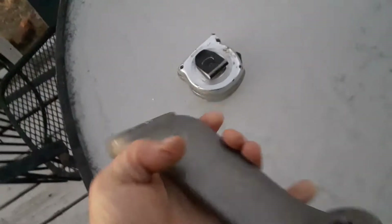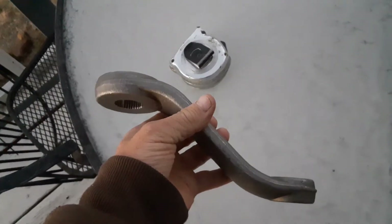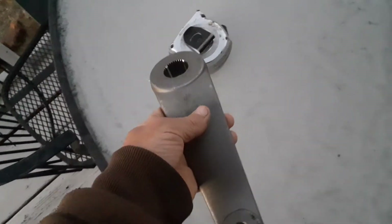Doing a little video on a pitman arm. This is a four to six inch dropped pitman arm for a Super Duty, and they're really, really large. I wanted to show you, let me get this pulled out a little here.